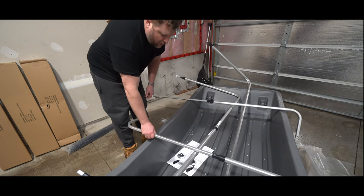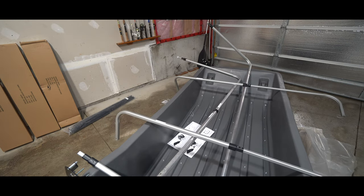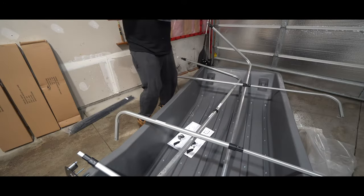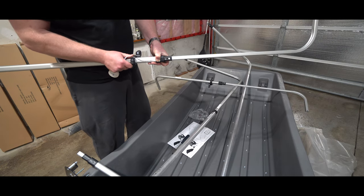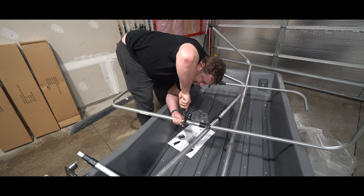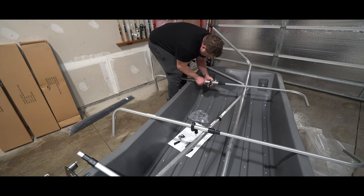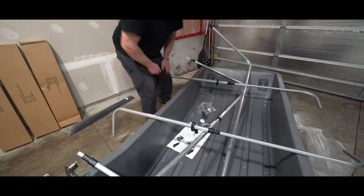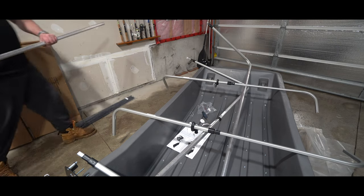Next we get the quick switch stuff. The quick switch actually attaches to these bars, so I'm putting the middle of this plastic piece at four and a half - same on this one. All right, now it says add a 17 to these, so here's a 17.